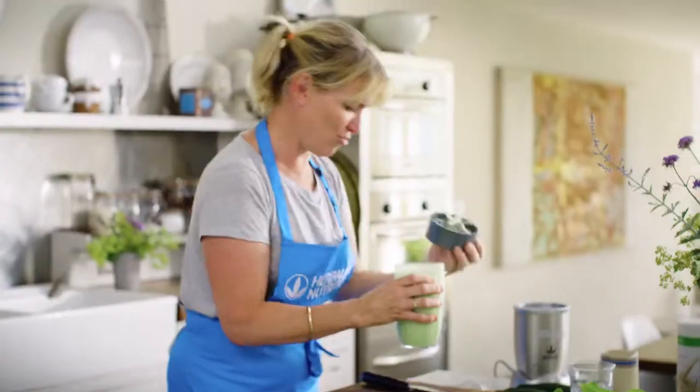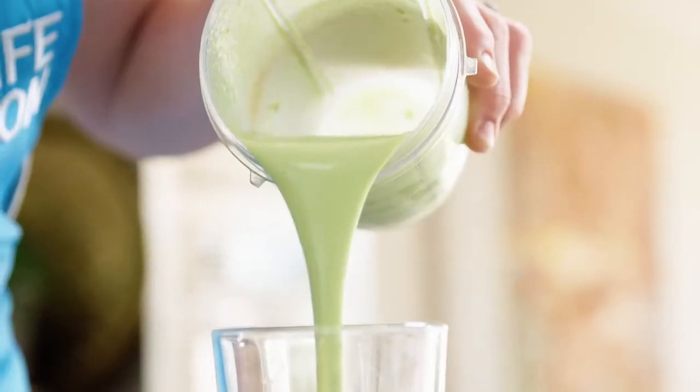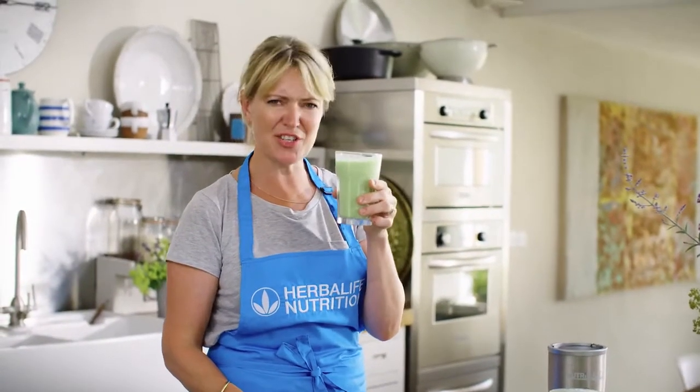It looks great. Very fresh. Look at that. Mmm, oh, that's delicious.